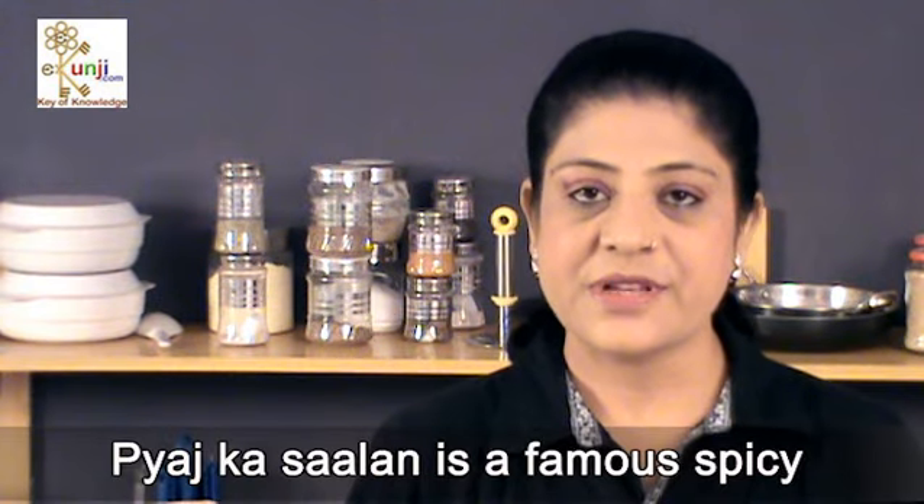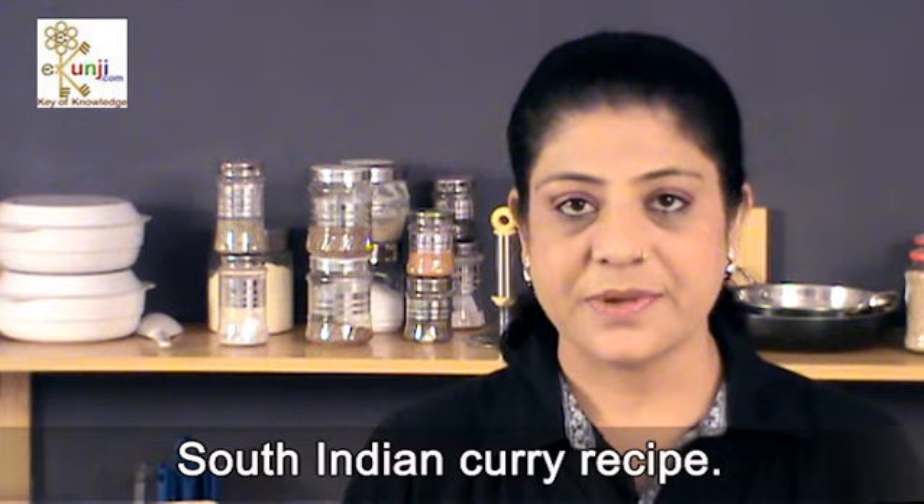Namaste Friends, I'm Sonia Goyal. I welcome you at eKunji channel. Pyaaj ka Salan is a famous spicy South Indian curry recipe.